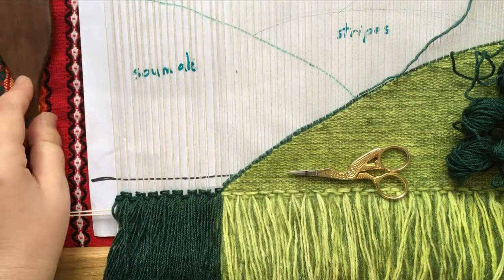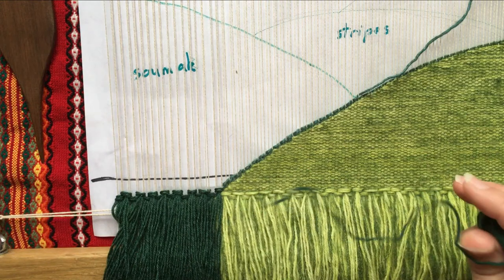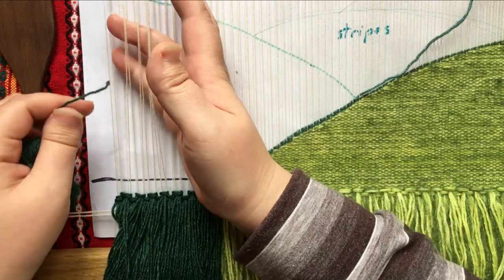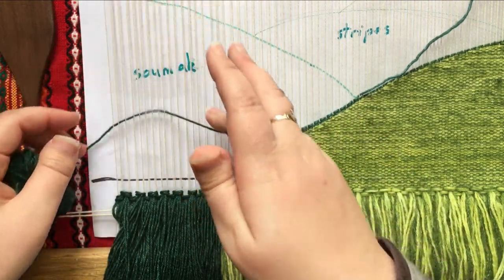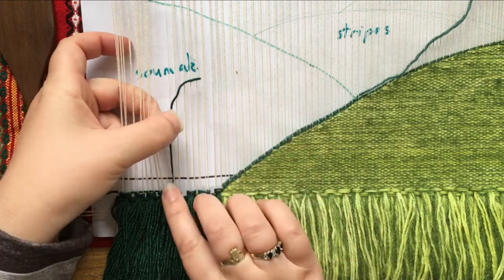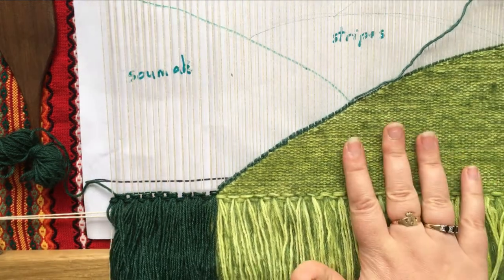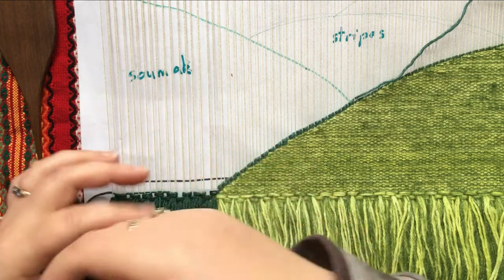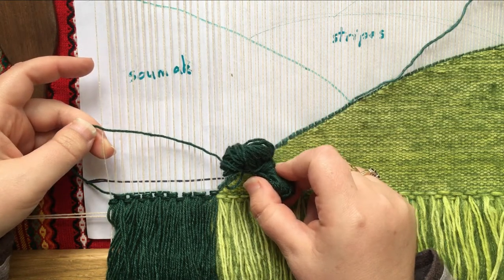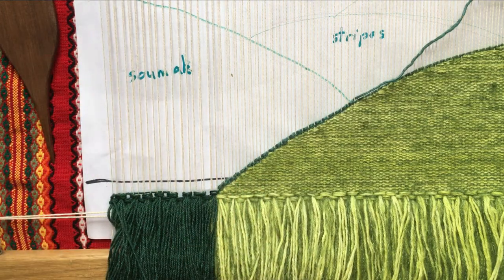Let's just move a few bits and pieces out of the way — we don't need our beater and our scissors on top of our weaving. We're just going to start with one butterfly at a time. I'm just going to lay in this first bit of yarn and tuck the end to the back. It doesn't matter hugely which shed you put the yarn in at this point, because of the way sumac works — we're not going to be weaving in the same way as we were for the plain weave.